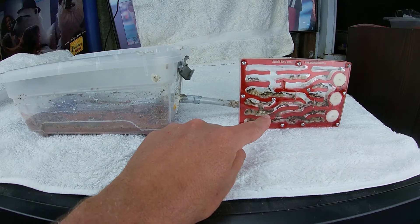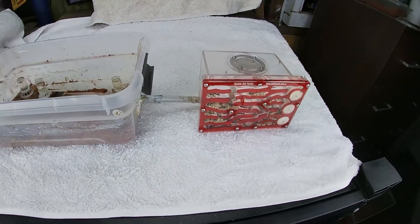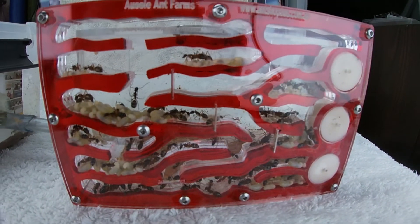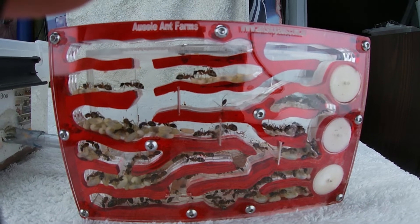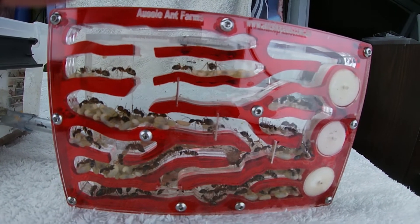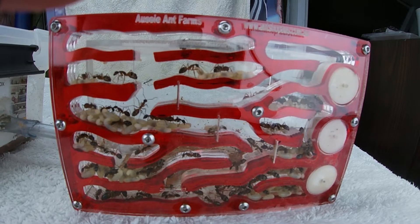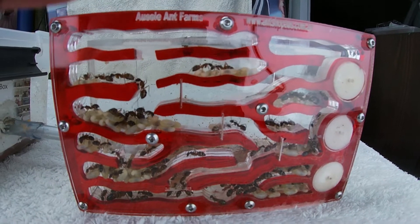I can tell you these really work. I'll get in real close here, so I'm just going to move it around. Look at how good it is — all their brood, their eggs, larvae. You can't say it doesn't work, because obviously it does. I've got three nests of these and they're just pumping out the eggs. These queens are smashing it.